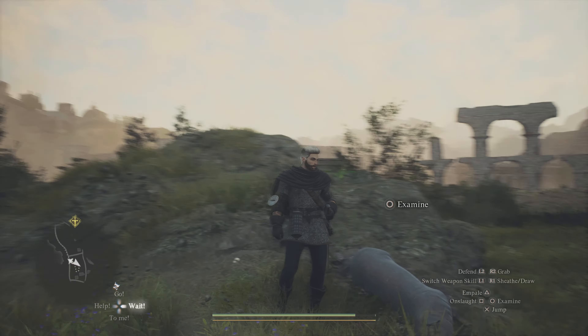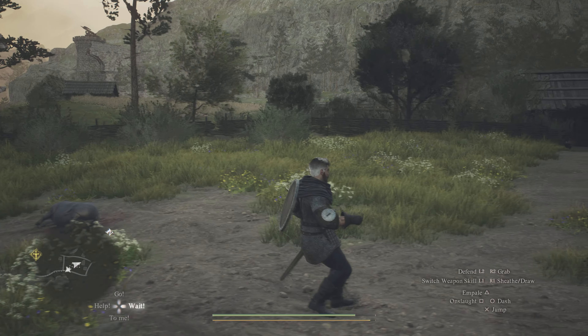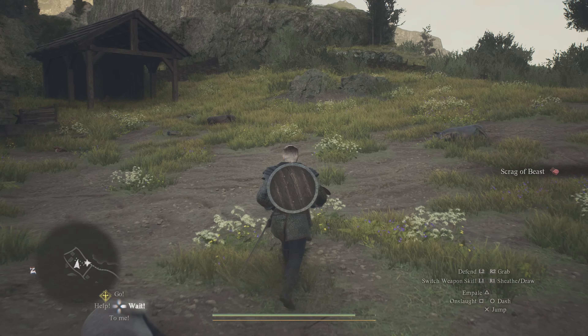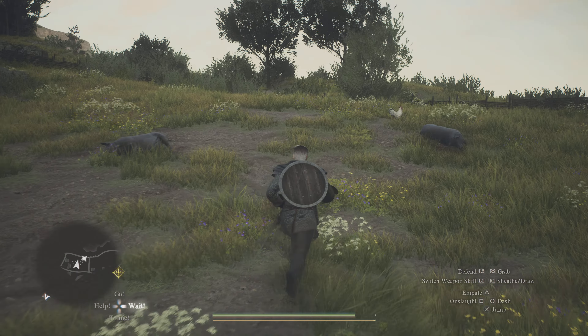Hey guys, Dorm here from CDG. Just a quick video live from the PS5 while I'm playing Dragon's Dogma 2, so no fancy editing on this one. I'm finding that the examine and the dash button on the PS5 controller is the same — it's circle, right? What's happening is I'm going over a body to try and examine and sometimes I'm dashing, and it's getting a little bit frustrating when I'm just trying to pick stuff up quickly.